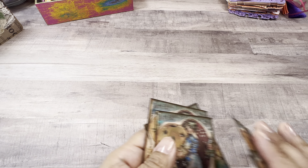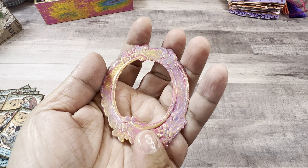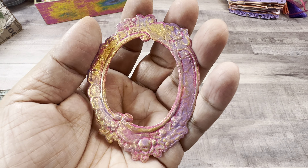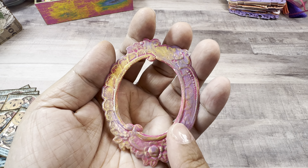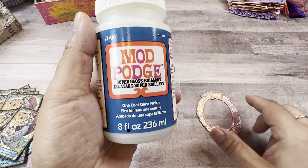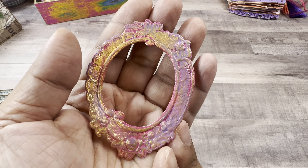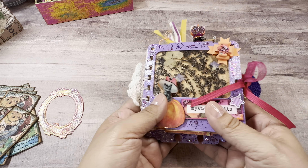I added some accents with the jelly roll pens — some color, some gold and silver. I also did one of the Tim Holtz 3D embossing folders and glazed it. I did some different colors with acrylic, some wax medium, then painted it with Mod Podge super gloss. I really really like how it came out — it's going to go in this memory deck card. Let's look at it shall we!